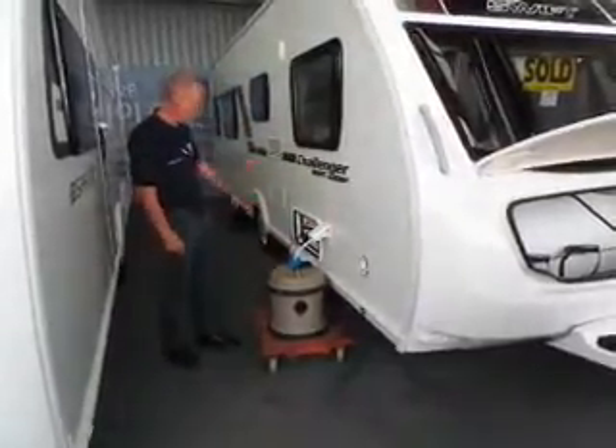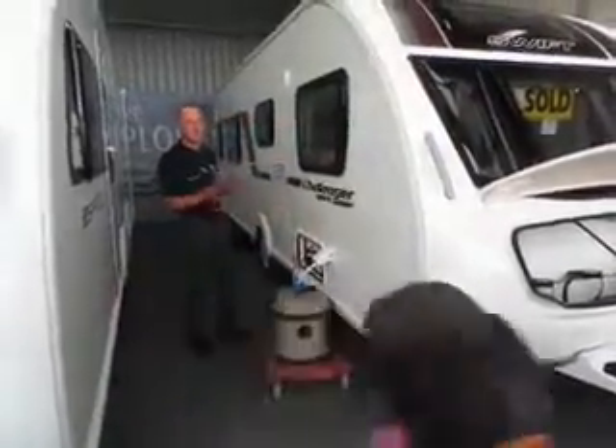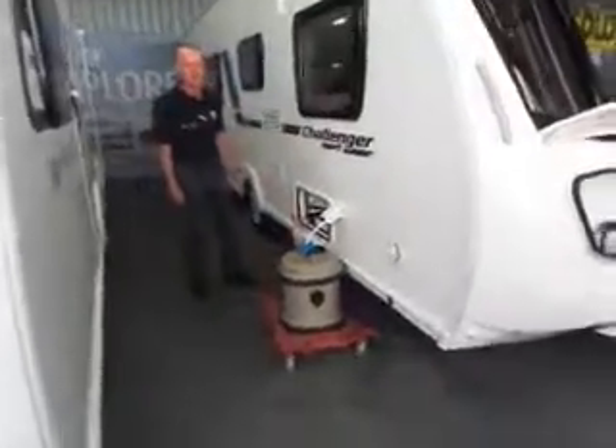Your battery will already be fitted in there. Most of the time it's going to be there with the battery in - you shouldn't need to take it out.